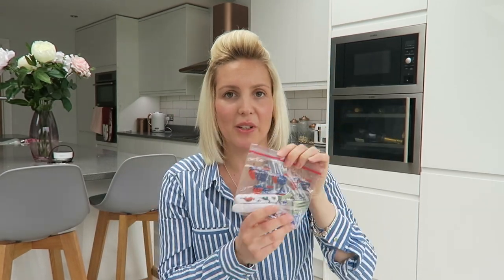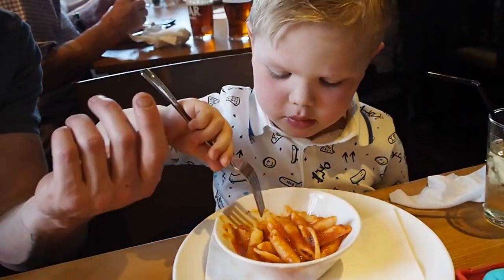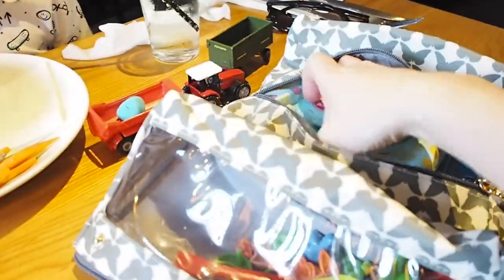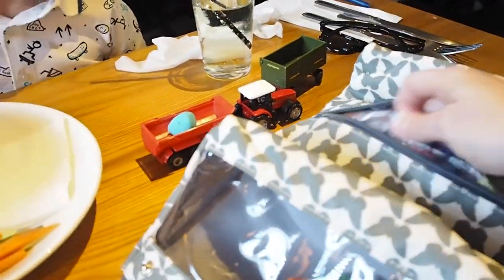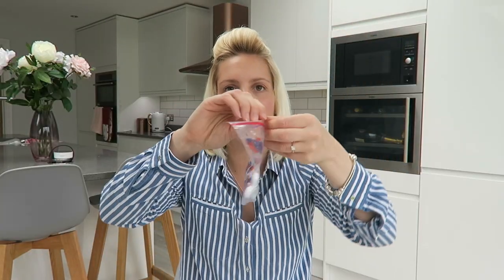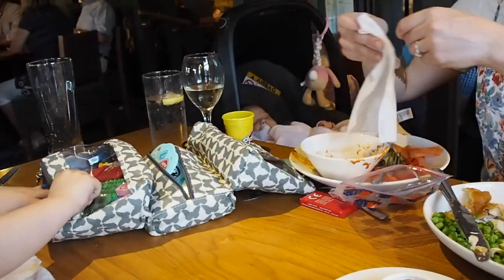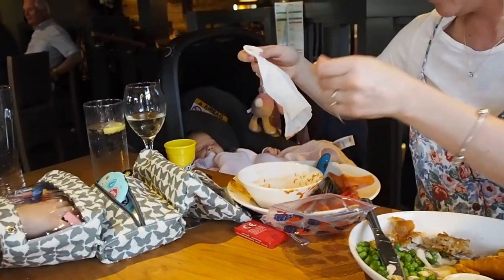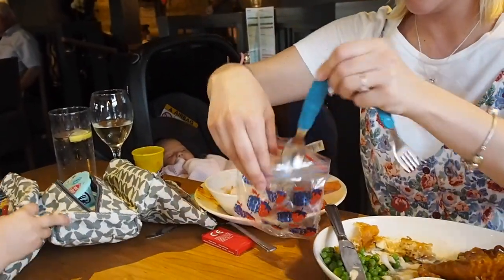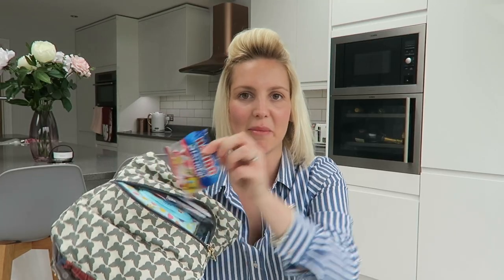I also add some kids' cutlery. So many family-friendly restaurants provide kids' menus but not kids' cutlery - they give the kids adult-size knives and forks, which always ends up in such a mess, hence the wipes! I put a little set in here for Ralph in one of these little snack bags: it keeps the cutlery clean, and after he's used it you can put the dirty ones back in the bag, the mess doesn't go anywhere in your bag, and you just take them home and wash them.